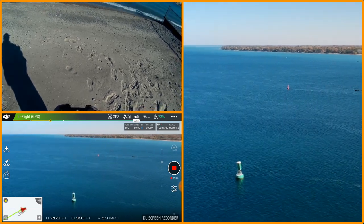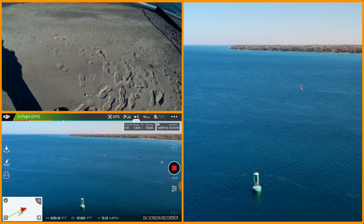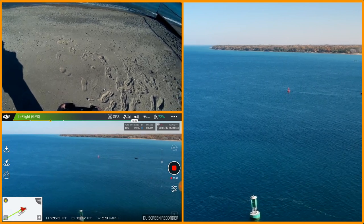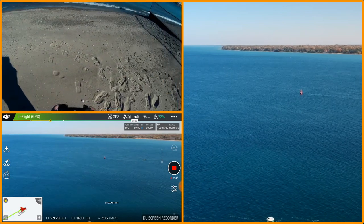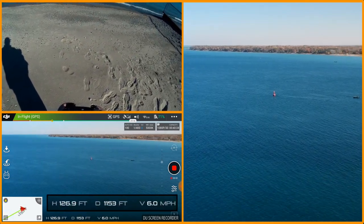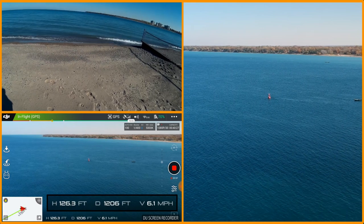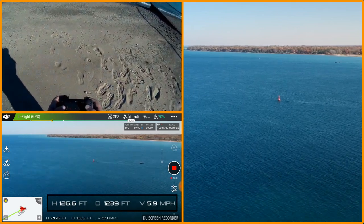Since I've got so much battery and my signal is still doing somewhat good, I'm going to head out there for the red buoy. Just checking my surroundings to make sure they're clear — I'll head for the red buoy and then circle around and bring it back.